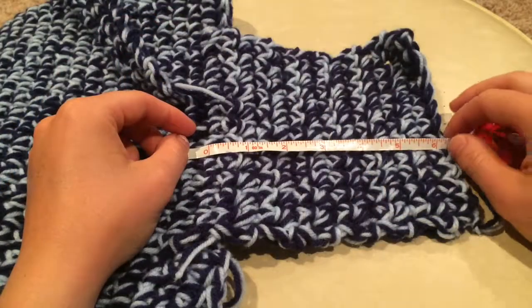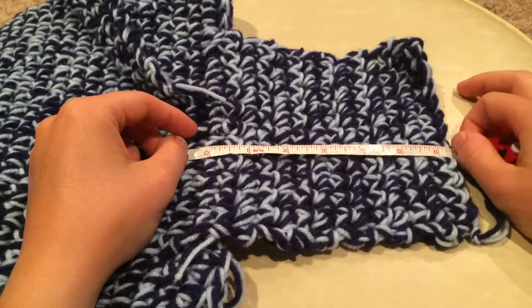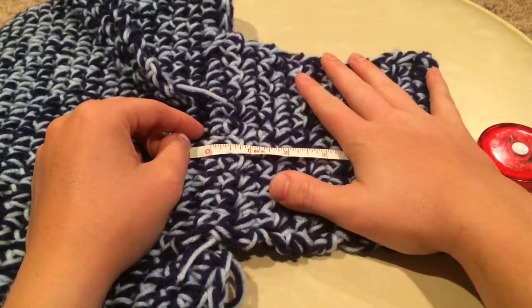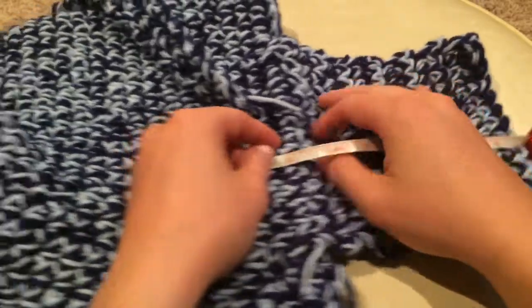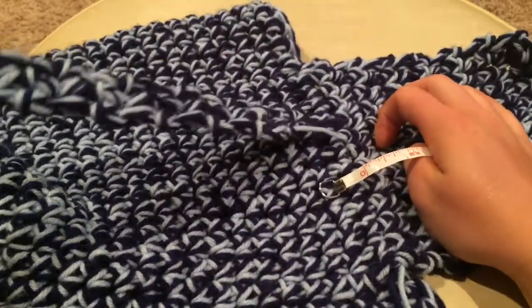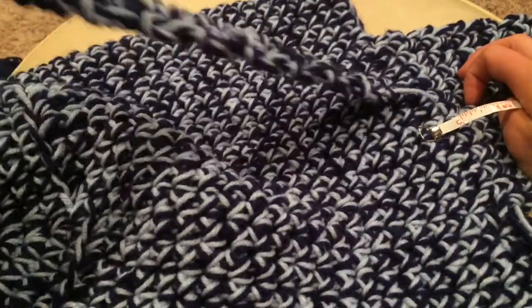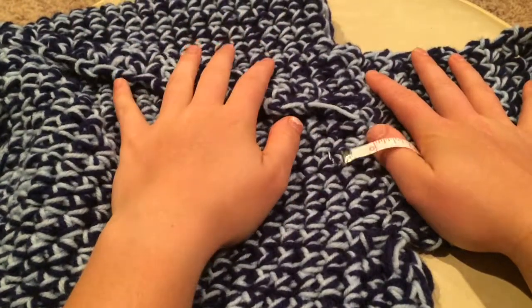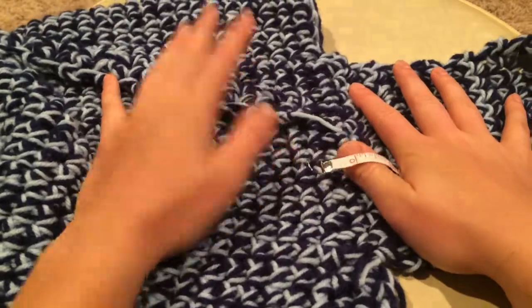I finished my flap and it ended up being about six and a half inches — pretty close to my initial estimate — and that was 14 rows. I also went ahead and did the first strap just to see how I would do it. It ended up being 28 inches long and 49 rows. So now I'm going to show you how to do the strap.